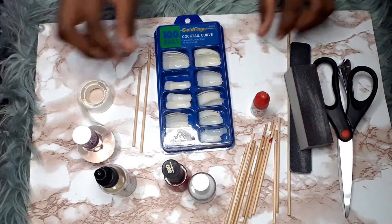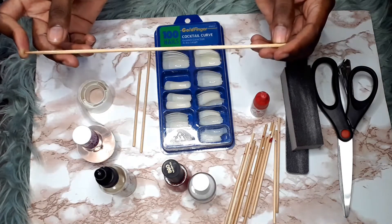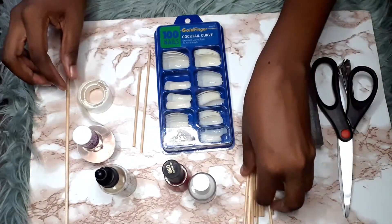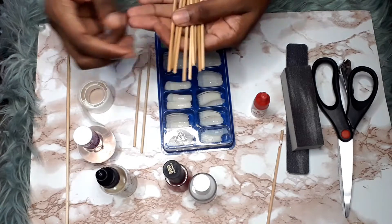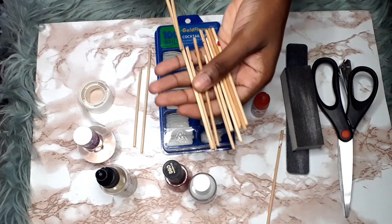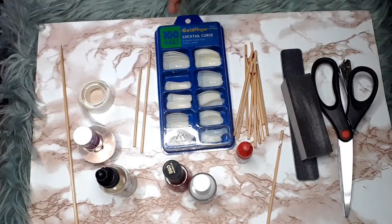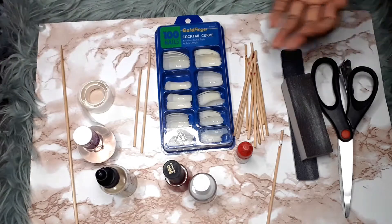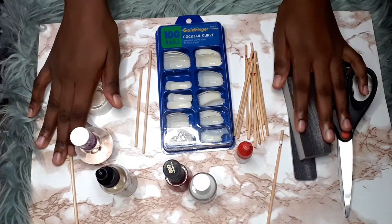You're also going to need skewers — this is what a skewer looks like, not popsicle sticks but skewers. You can cut one in half and get two out of it. You'll also need some alcohol — I have some in a bottle, or you can use wipes — and some tissue. So those are all the things you're gonna need.